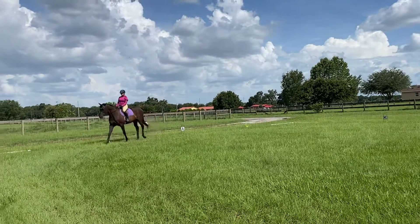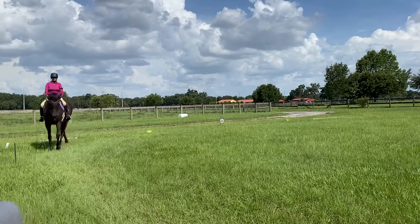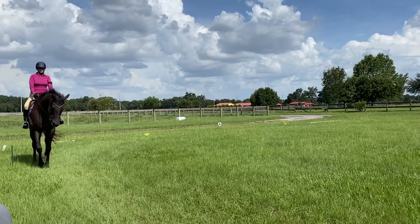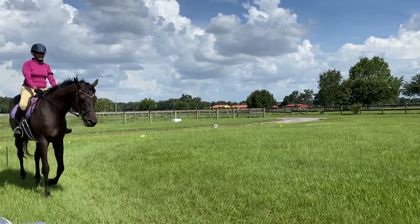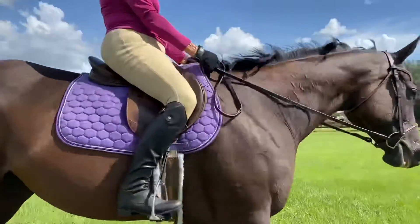Did you feel what you just did there to make her not jig? You kind of squished your booty in there — you kept her back soft by keeping yours soft, and she didn't shake.